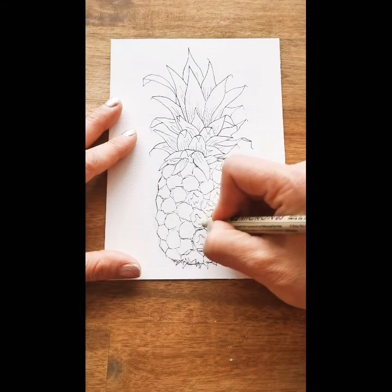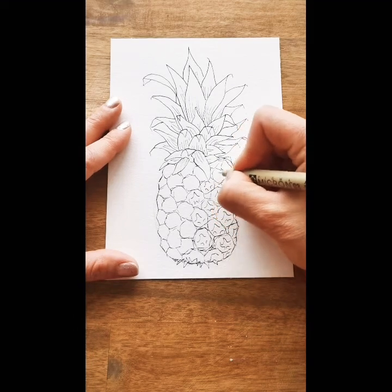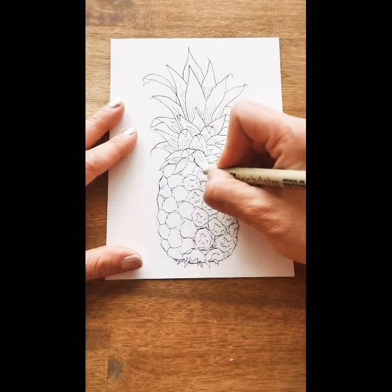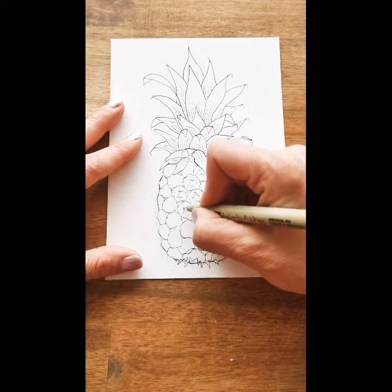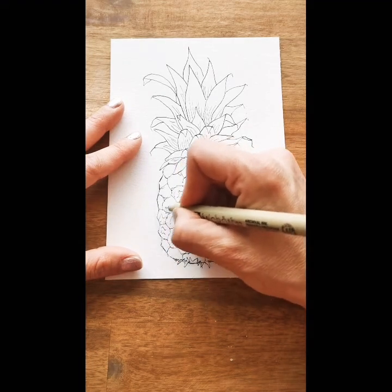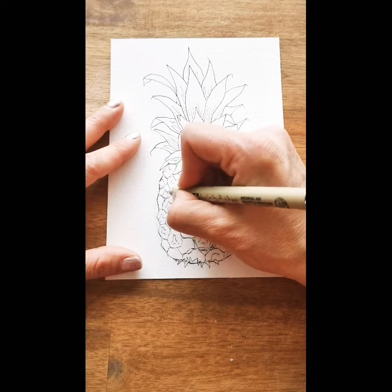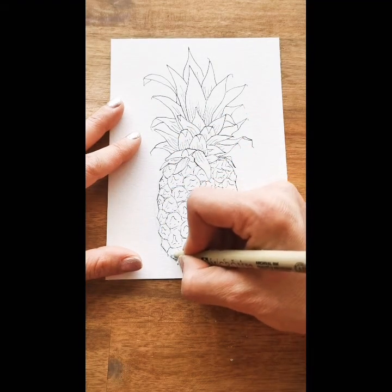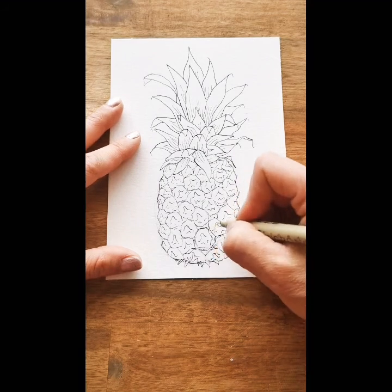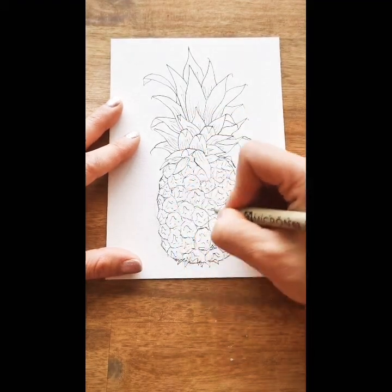If you have any suggestions for me to make these videos better — someone said the angle is good, so that's good. But if you're like, don't talk so much, or talk more — please tell me. I won't take it personally. I love constructive criticism. I'm doing these for you guys. Mind you, I did not go to art school, so I don't know exact techniques and terminology. If you're a super technical person, I might not be for you — I'm not for everybody, and I'm okay with that. Mine's more just freestyle, no rules. I just do my own thing.